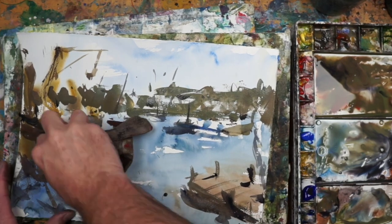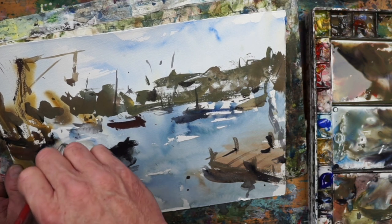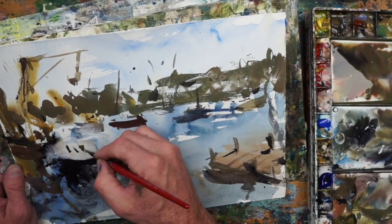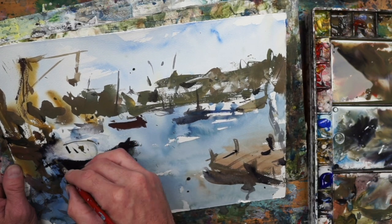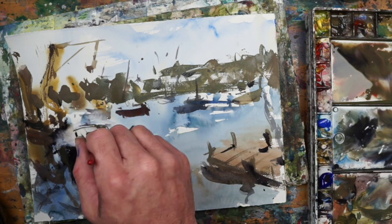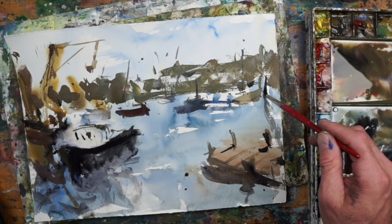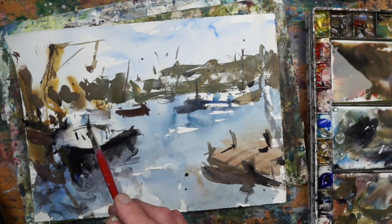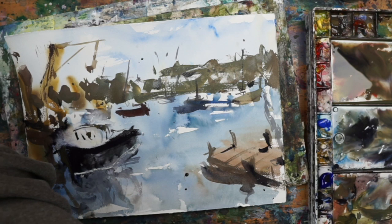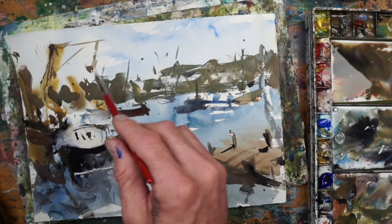Watercolor is forgiving, as you can see right there — I wet that area with clean water and came back and rubbed it out, which is perfectly fine. A lot of artists think if they have to do that, the painting is ruined, but if you've got good paper — I'm using Fabriano Artistico, which is a decent artist-grade paper — you should be able to blot that out. Don't rub the paper back and forth; just take a paper towel or rag and press into the paper to remove the paint without doing too much damage.